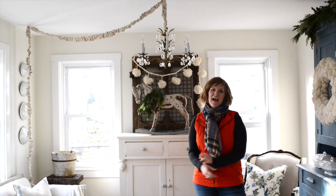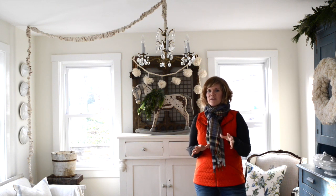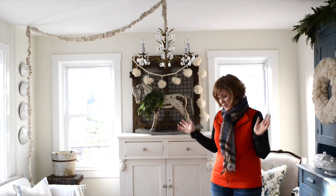Several readers asked me how I put the greenery on my chandeliers in my house. So I thought I would make a quick video showing just how easy it is, because it really is simple. I just put greenery on the chandelier and that's pretty much it.